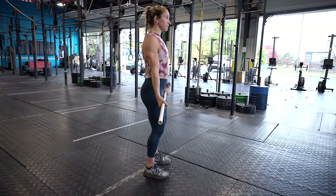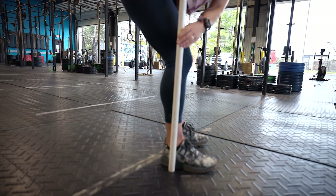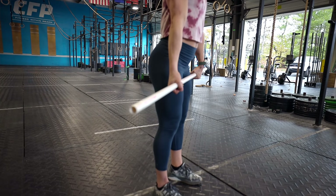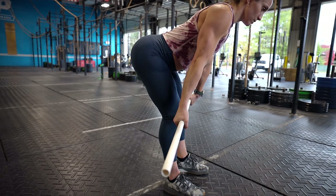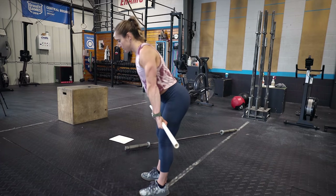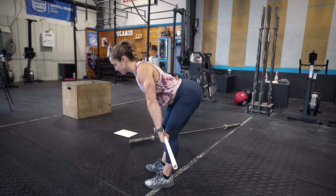The next step is to think about reaching your hips back towards the wall behind you. When we reach our hips back, this is going to keep our shin in a vertical position and it's going to activate our glutes and our hamstrings. So I'm reaching my hips back as far as I possibly can, keeping the PVC pipe glued to my thighs until I reach my knee. In this position, when the PVC pipe gets to my knee, my shoulder is now over my wrist with my hips pushed back instead of tucked under.